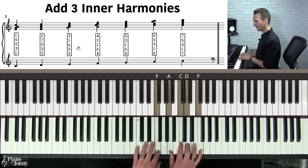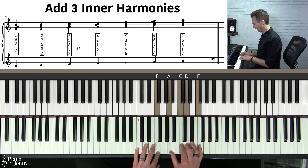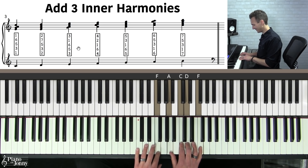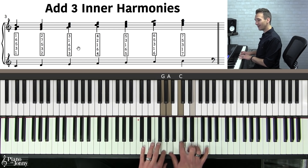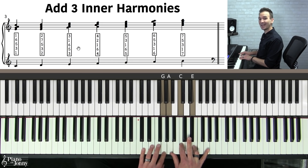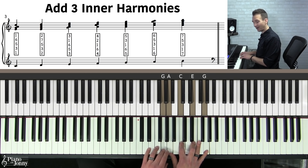For the fourth note, I harmonize it like this: F, A, C, D, and F. Think of it from the top down: four, two, one, six, four. Then we harmonize the fifth — G, A, C, E, and G — counting down: five, three, one, six, five. There is an alternate way to harmonize this one: you could put the seven in there instead of the six on a C major chord.